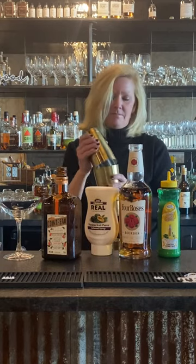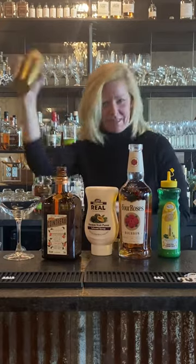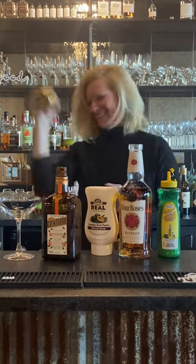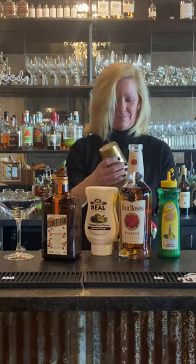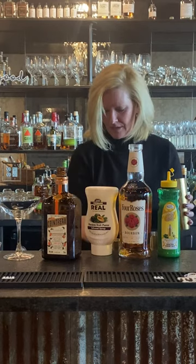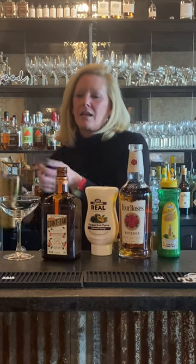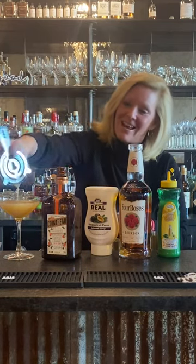I'm gonna shake this up — I want to get that puree all mixed in with everything. This is gonna be a fun one. I'm going to strain this into my coupe glass.